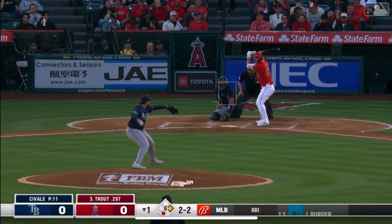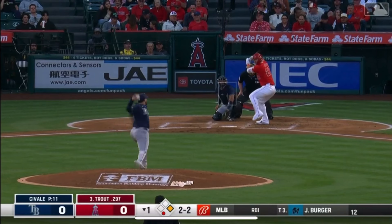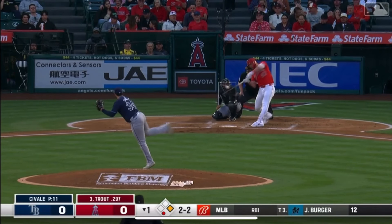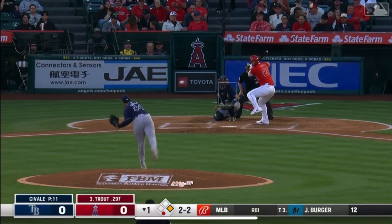Francisco Cervelli is just getting settled into this game, and he's thinking he really doesn't want to give up a home run right here. But when you miss to Mike Trout in that spot, odds are you probably will.